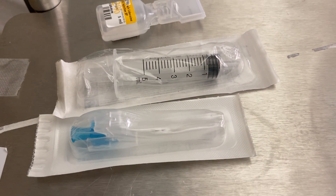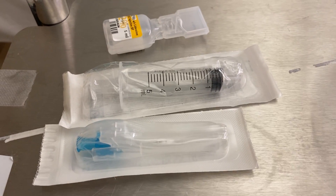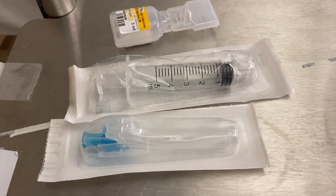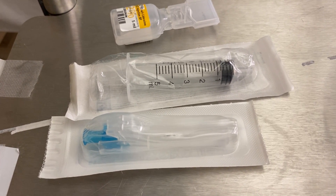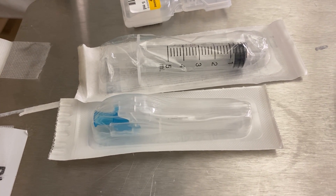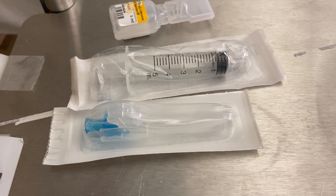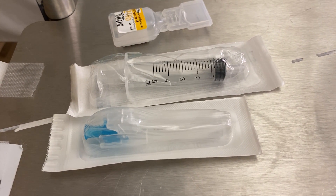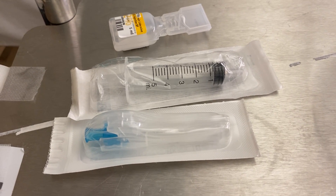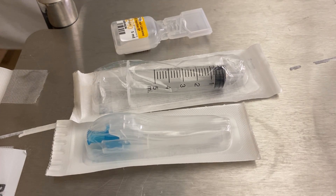I'm going to show you how you can anaesthetise the skin using either a blue or an orange needle depending on how big or small your patient is. The blue needle is a little bit larger, but if you have someone who is a little bit cachectic or has very friable skin, you can use the smaller orange needle. You can anaesthetise the skin when you're not terribly confident of hitting the artery early or you're not sure exactly where you're going.